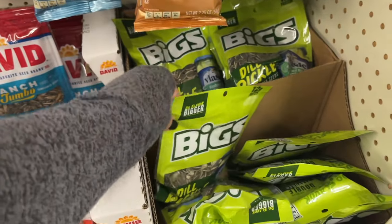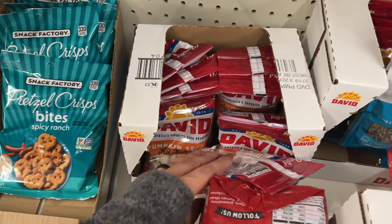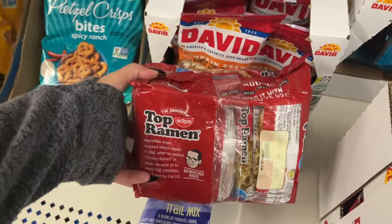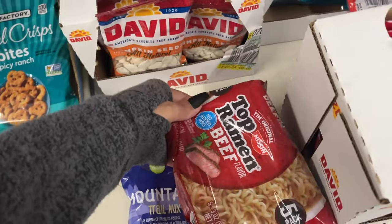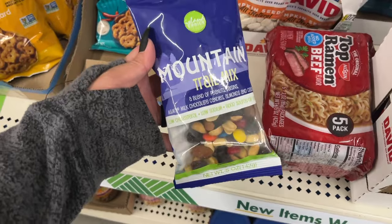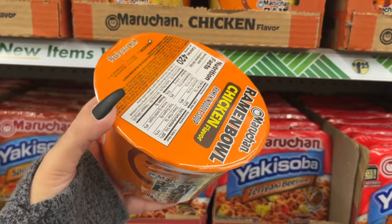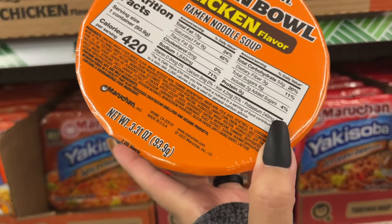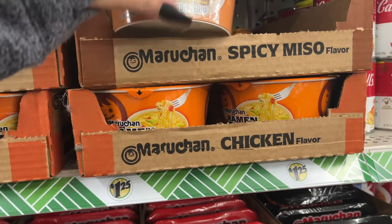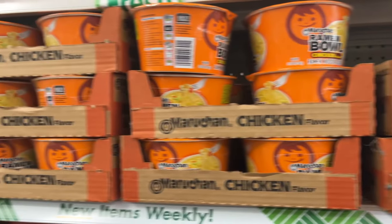Y'all, is this your jam? Do y'all come here and buy that? Oh look — pumpkin seeds over here. They got some soup five-packs and trail mix. They have the ramen noodle bowls — this one is chicken flavor, 3.31 ounces. They also have spicy miso flavor and one more over here.